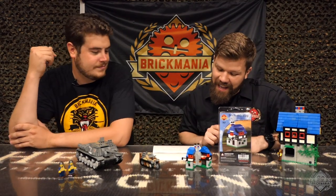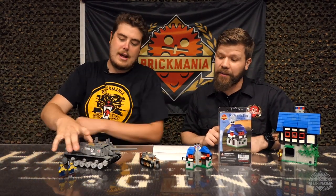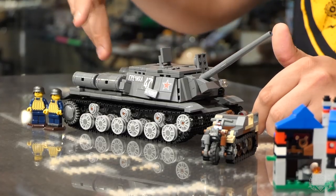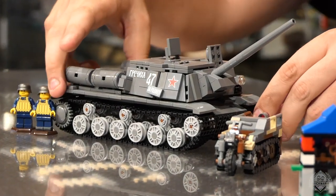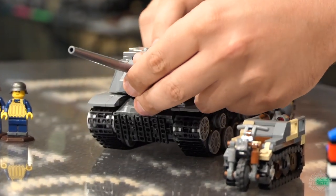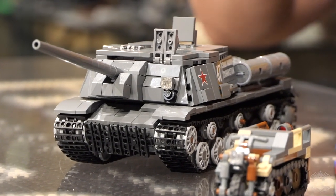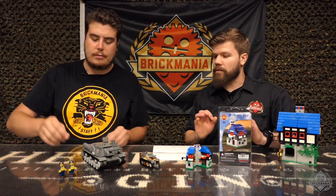This week's new release is the ISU 122. This is John's newest model. This thing is sweet. It's got a whole bunch of hatches on it — you can even get into the engine compartment to do some designing yourself. It will come with a minifigure too. We just don't have it with this, but it's gonna be the same one that came with the T-34-85.